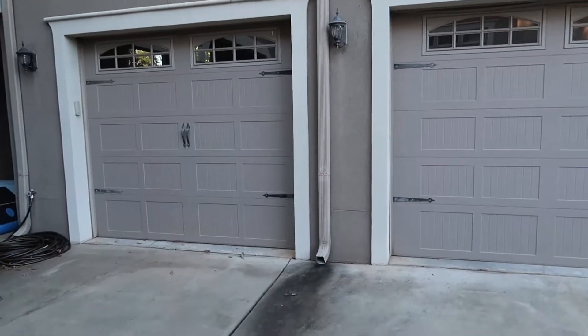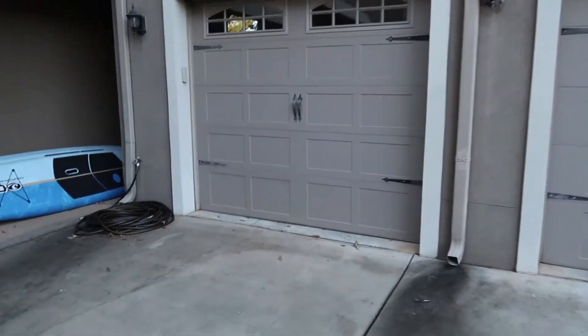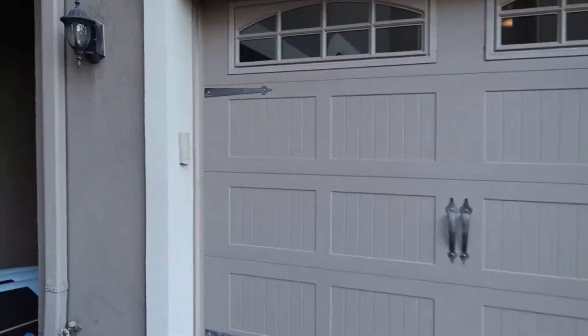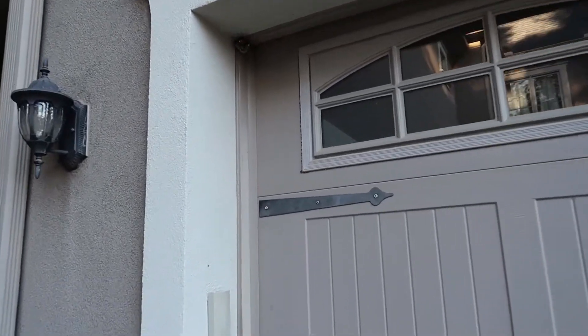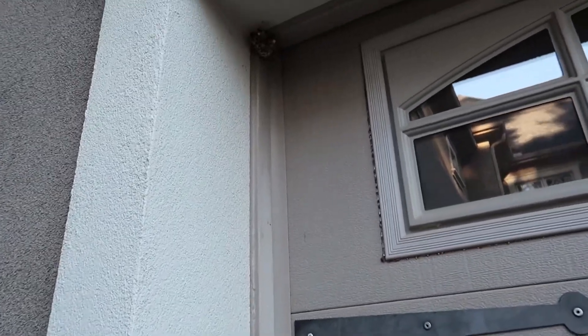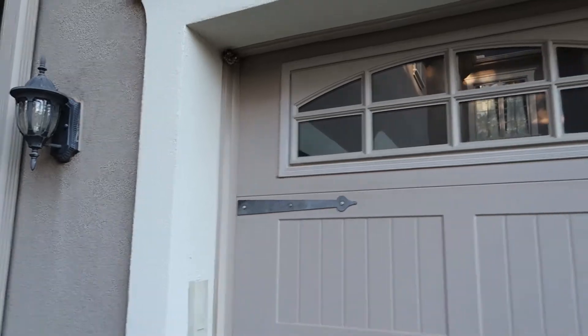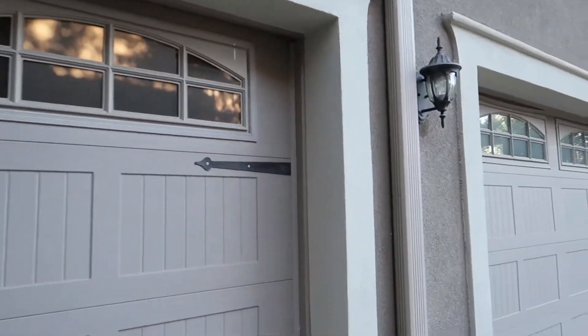We're going to go inside here in a second for a couple things we check for. One of the first things is we look for dents, damage to the weather stripping on the sides. I see that we have a yellow jacket or some sort of nest there. They're not going to be happy when we open this one. A little bit of a thing there with the weather stripping.